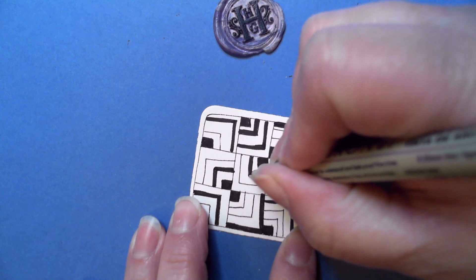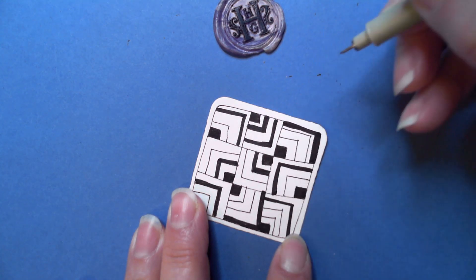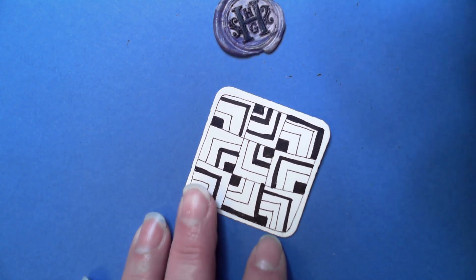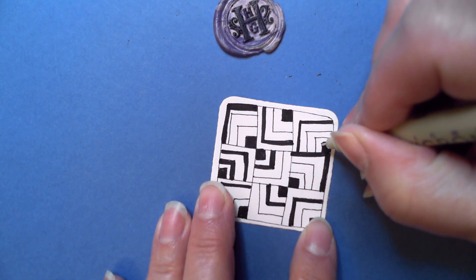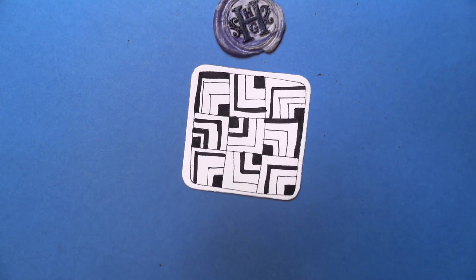I just want to neaten some of these up. Some of the stuff will be hidden by the shading — it depends. As we all know, if you've been doing Zentangle for a bit or following my videos, in the end it doesn't matter because it's all going to be perfect, whether we think so or not. Okay — shading.